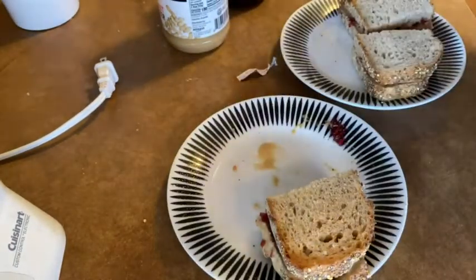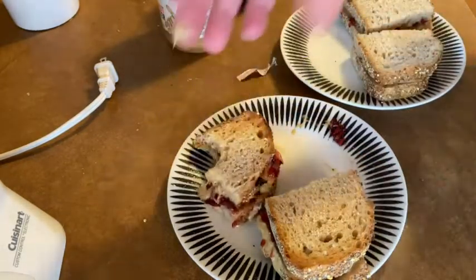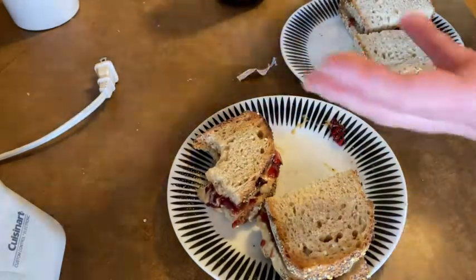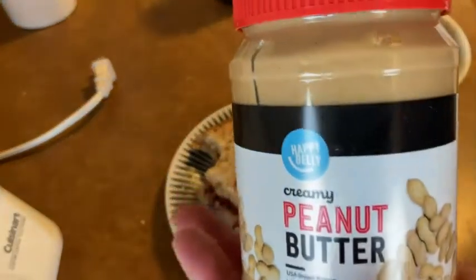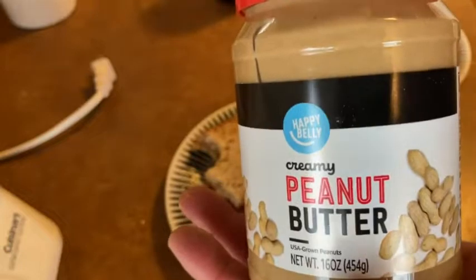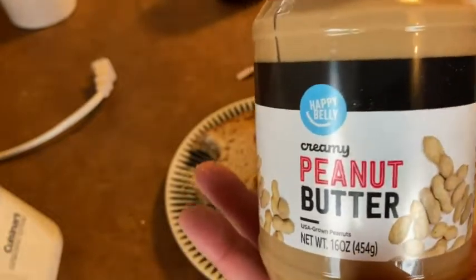Moment of truth — I'm going to take a little bite. So good. I can't believe how good this is. My only regret is not making another one — in fact, I might have to make another one after this video because this is so good. If you're looking for some awesome peanut butter, definitely recommend this stuff. Good luck.